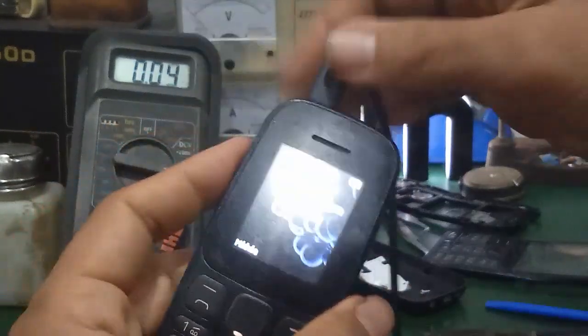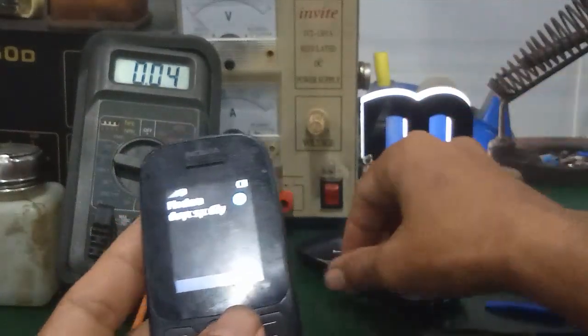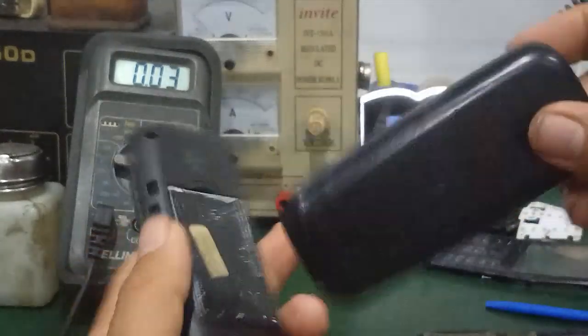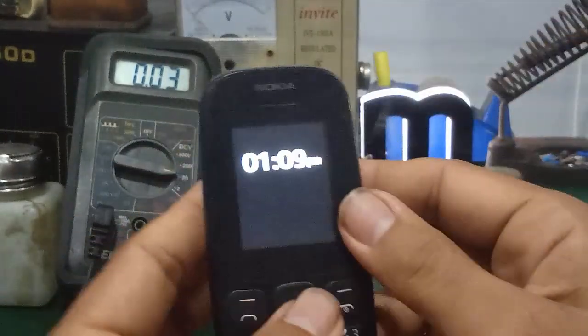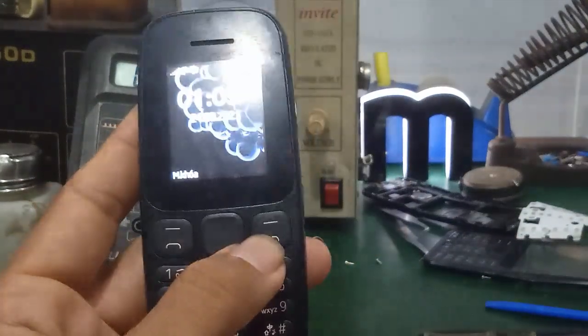Thì quá trình thay chân sạc trong video này mình đã hướng dẫn các bạn chi tiết. Các bạn nào muốn biết thêm thì có thể để lại comment dưới video, mình sẽ support hỗ trợ cho các bạn. Và video mình đến đây kết thúc nha các bạn. Hẹn gặp lại các bạn trong video kế tiếp của mình. Chào các bạn.